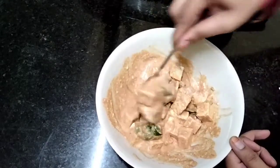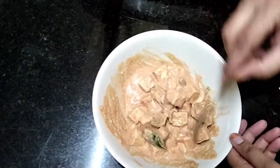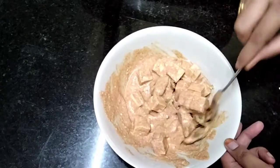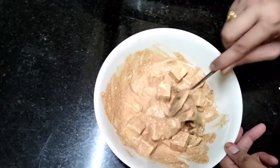Add 1 to 2 tablespoons of oil. Paneer is cooked in capsicum for a simple night dinner.